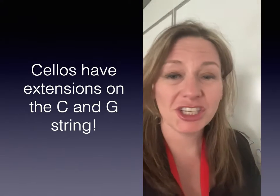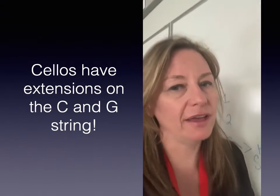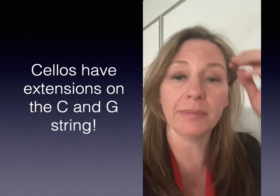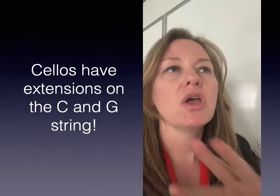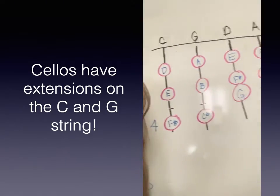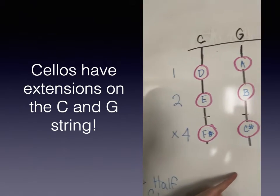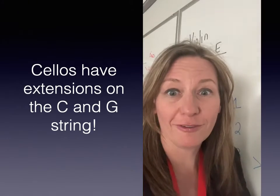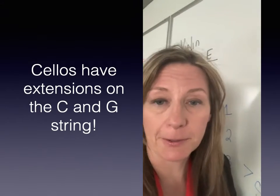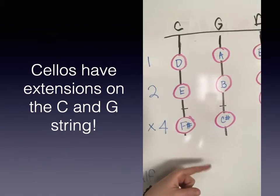Cellos, I hope you are watching this video after you have done the extension lesson. If you haven't done the extension lessons and the lesson from the Essential Elements book, I want you to stop, go and do that lesson first, and then come back here. If you've already done it or you learned it in class and you're just getting some review, I want us to take a look at where our fingers are going to have to go for the D major two-octave scale. You're going to be staying in first position, cellos.